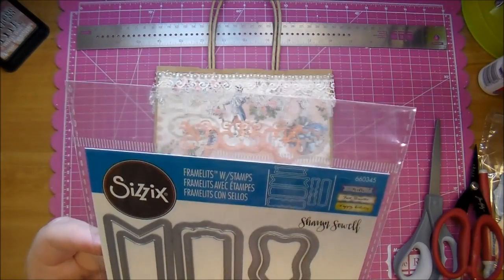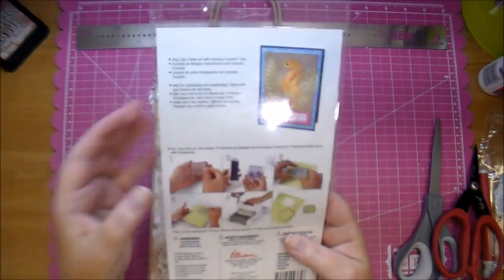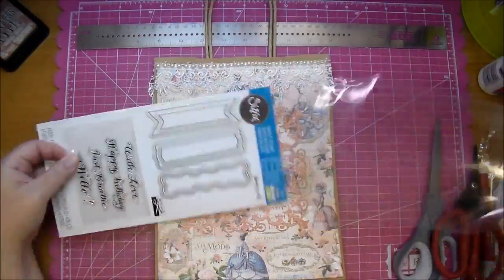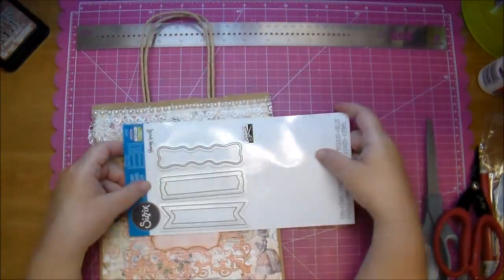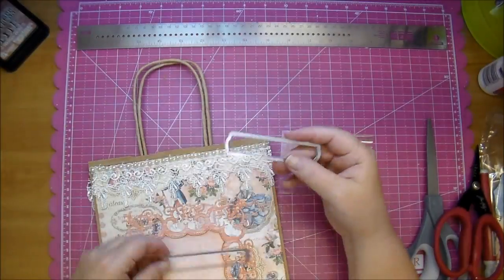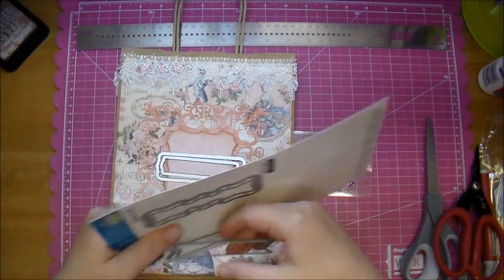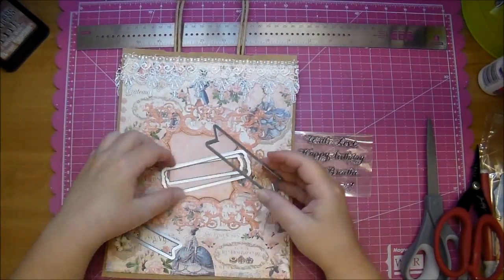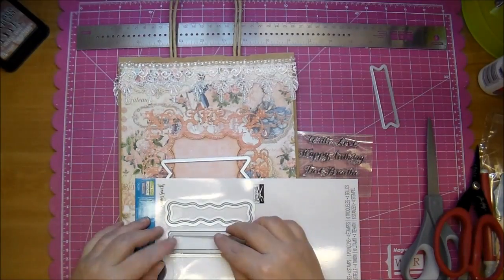Now I wanted to add a sentiment and I'm using the Sizzix Framelits with Stamps. This is a really cute stamp set to have. It comes with two different dies for each shape — a matting piece and then the inside piece. I'm pulling off the two that I think I might want to use and just holding them up to my project to decide. I decided I like the banner shape one, so I end up using that one and put the other back on the backing sheet.